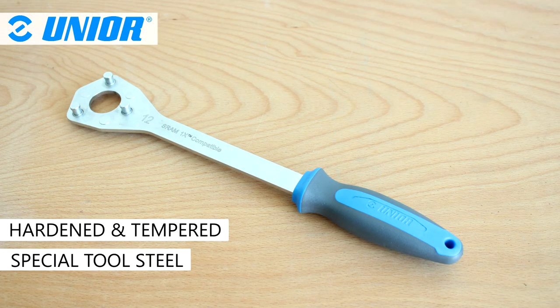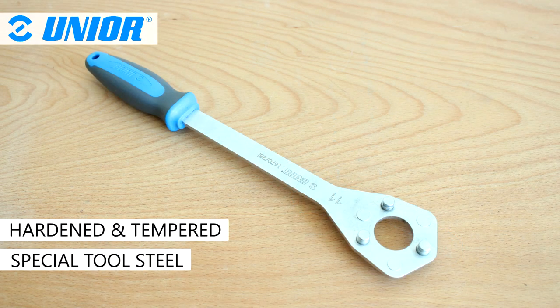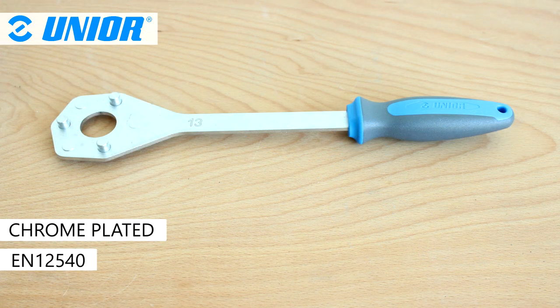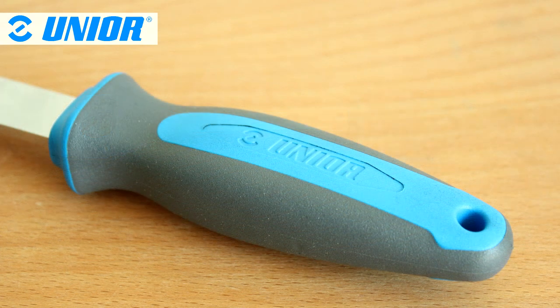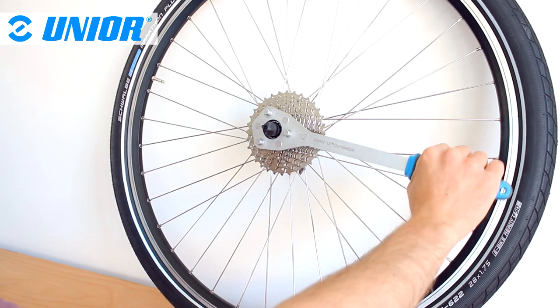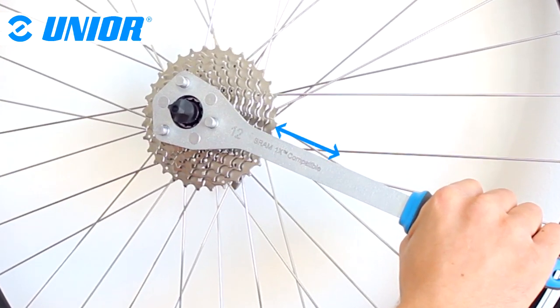Junia's 1670-2B is made from hardened and tempered special tool steel and is chrome-plated to comply with EN 12-540. It features an ergonomic heavy-duty two-component handle. For ease of use, the 1670-2B features a long shaft offering great leverage power.